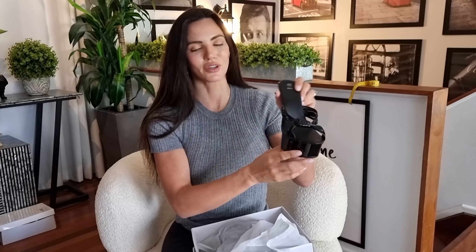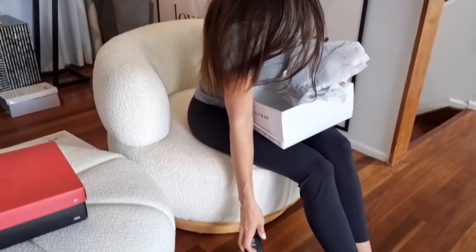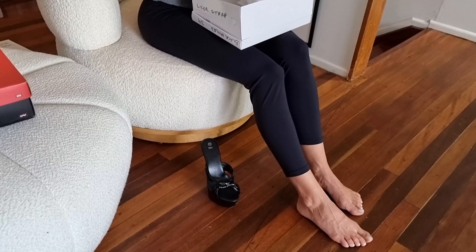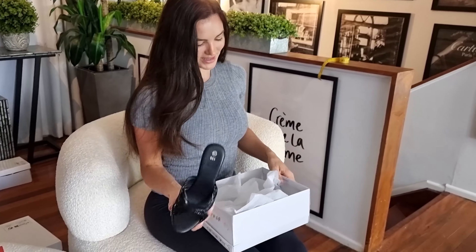You've got the shiny heel in the back and the nice platform at the front, and you've also got a bit of a grippy sole so you'll feel nice and secure when walking along. Let's grab the other one out — okay, so this is them.